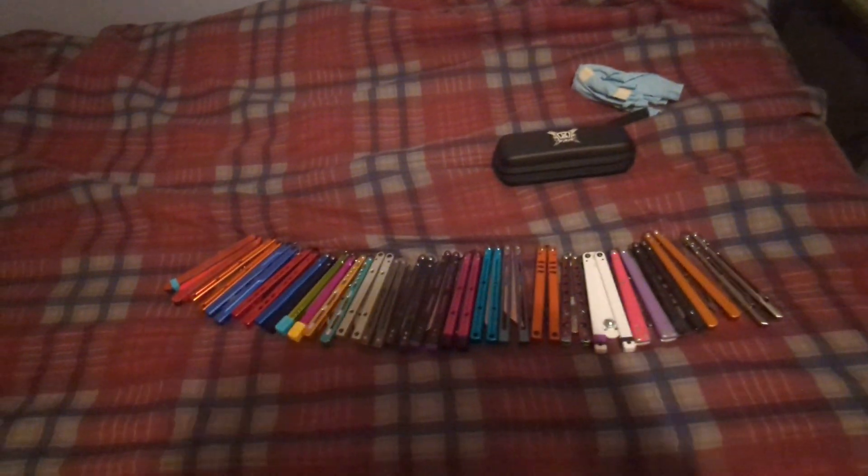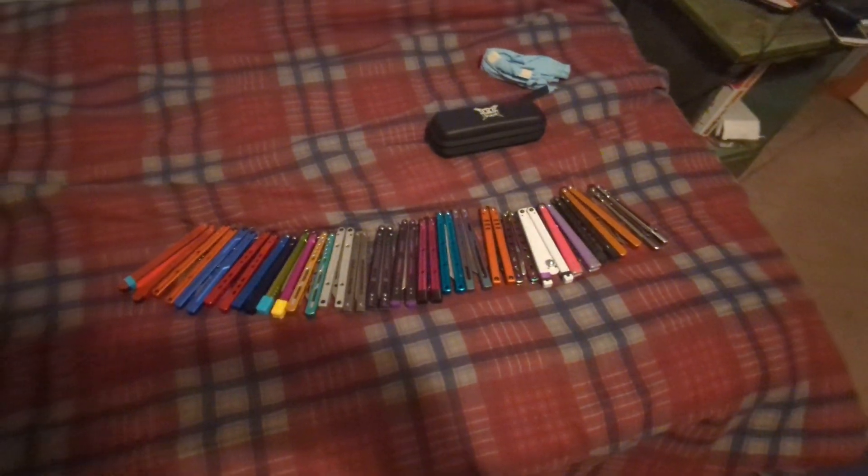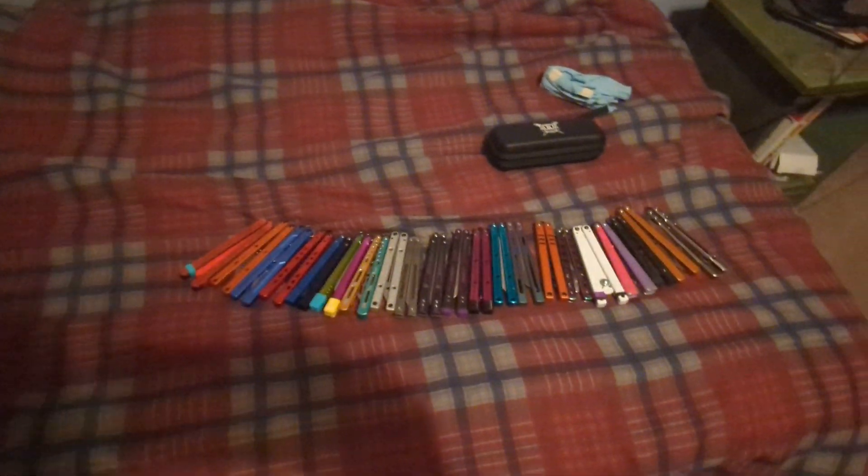Hey guys, welcome back to another video. In today's video, as you can see, I've got all my balisongs lined up here. I'm going to be doing a collection video, so let's get straight into it. This is going to be in no particular order — I'm just going to go from left to right.